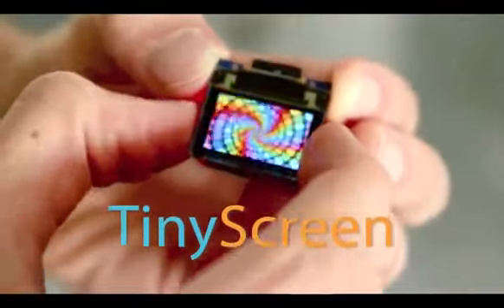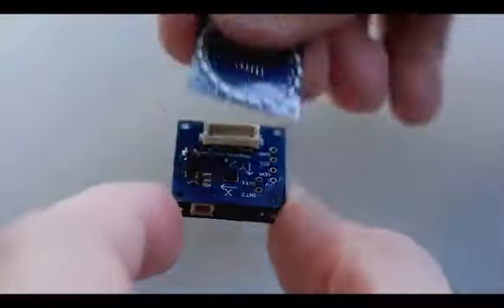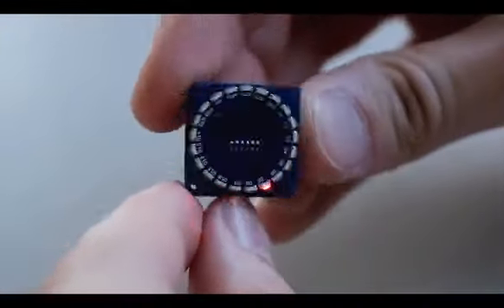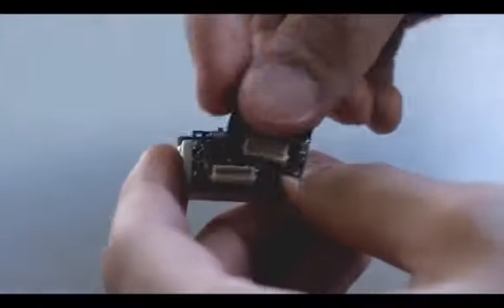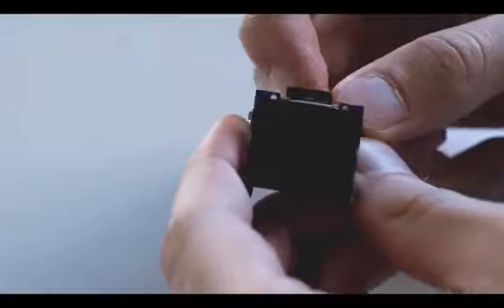Tiny Screen is a full-color display the size of your thumb, which lets you add visuals to almost anything. It's a new extension to the Tinyduino platform, a miniature Arduino-compatible system that works just like little electronic Legos. By stacking different modules together, you can easily create electronic projects even with very sophisticated features.